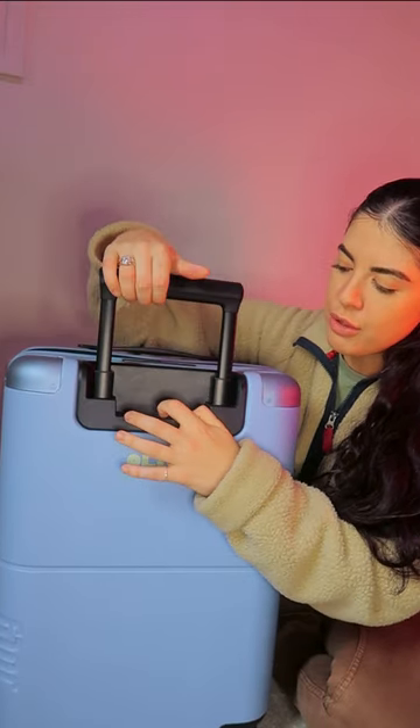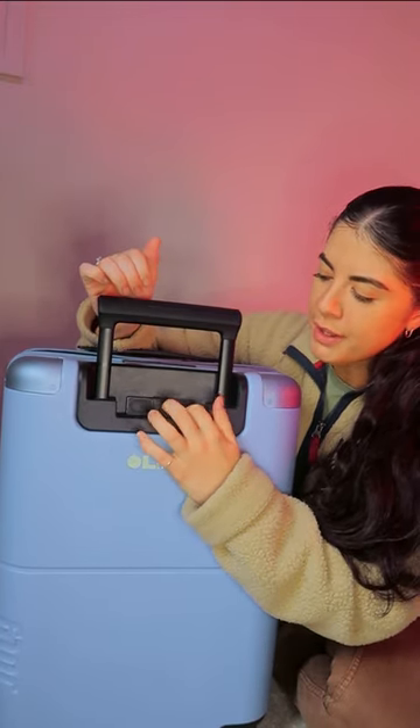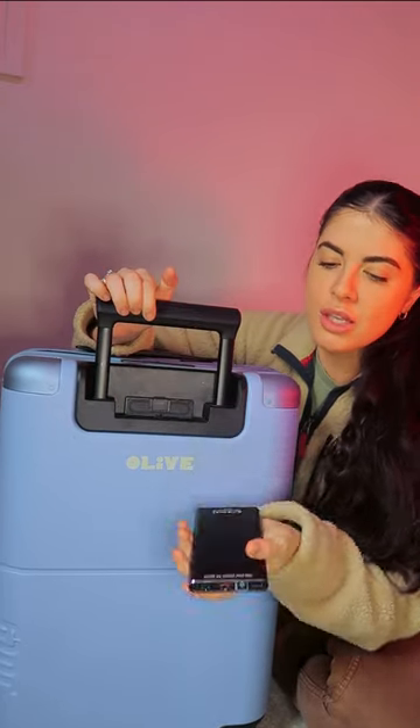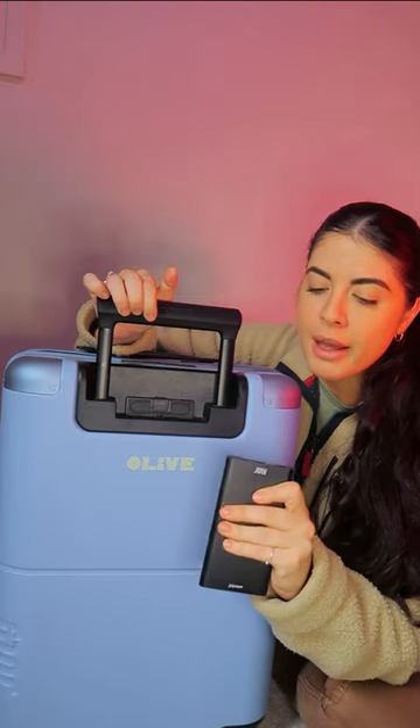In the back here are some smart features. You've got the power bank, and it does come out so you can use it not only for this luggage but also for one of your smart backpacks that you might have.